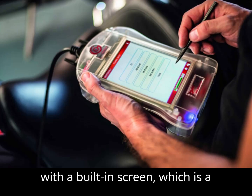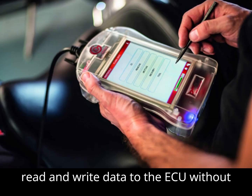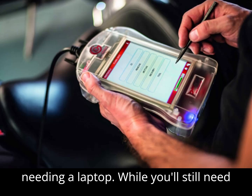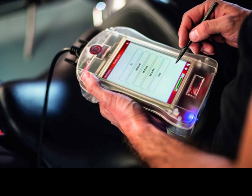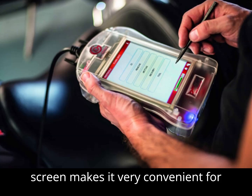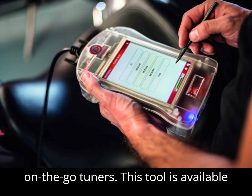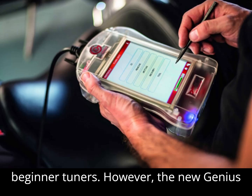The New Genius comes with a built-in screen, which is a significant advantage as it allows you to read and write data to the ECU without needing a laptop. While you'll still need a laptop for tasks like editing files or sending them for further modifications, the handheld design with a screen makes it very convenient for on-the-go tuners. This tool is available in both master and slave versions, making it versatile for both professional and beginner tuners.